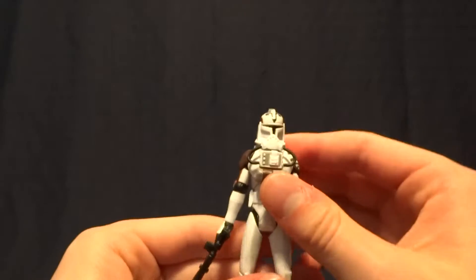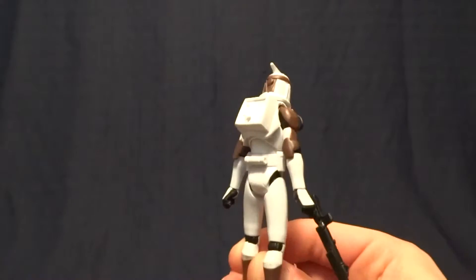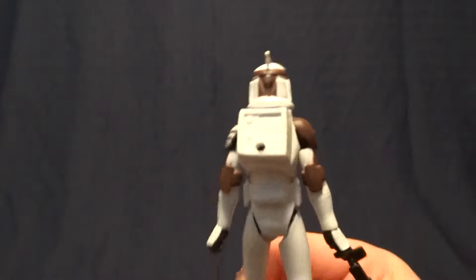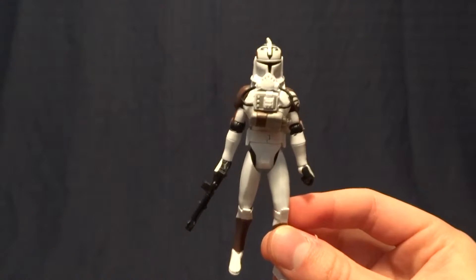Hey guys, what's up? It's Rygar the Destroyer, and today we're going to be taking a look at the Clone Trooper with space gear from the early Clone Wars action figures. This guy is pretty cool, but before we take a closer look at him, let's go ahead and take a look at his packaging.